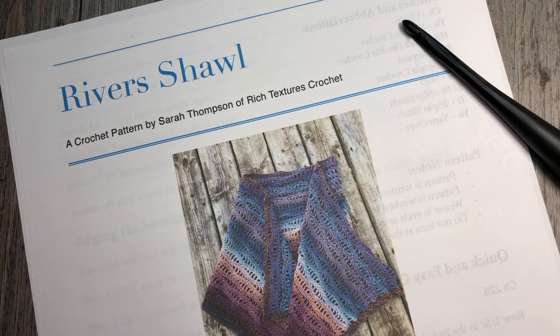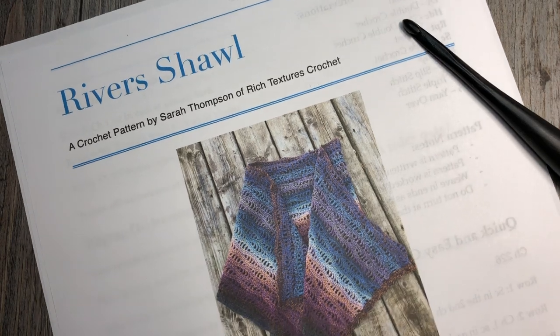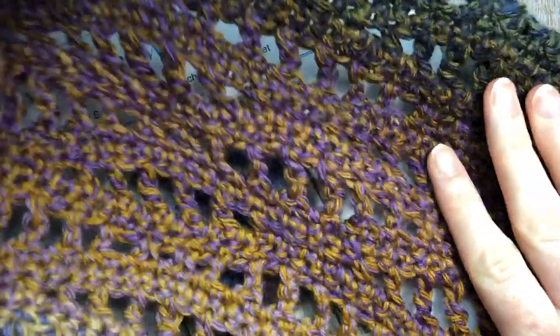Hello everyone, I'm Sarah of Rich Textures Crochet and welcome. Today we are going to be learning how to crochet this Rivers Shawl, and that's the pattern that you see here in front of you — just a sample of it.